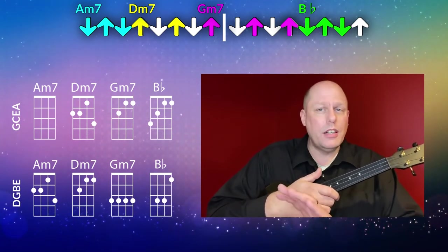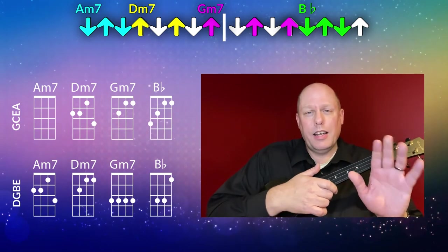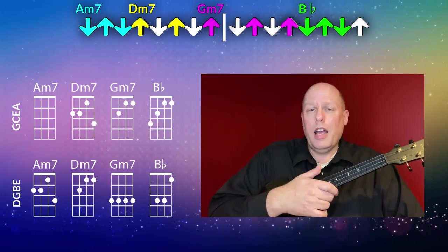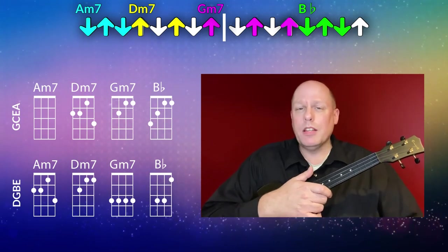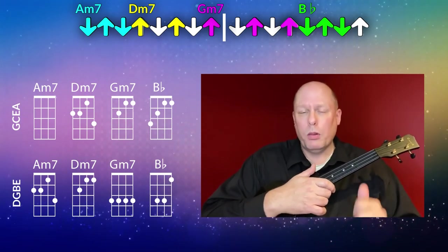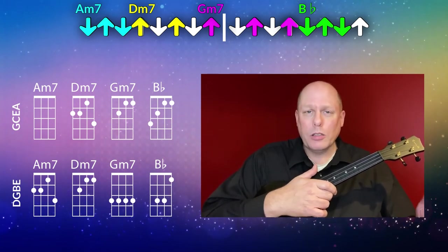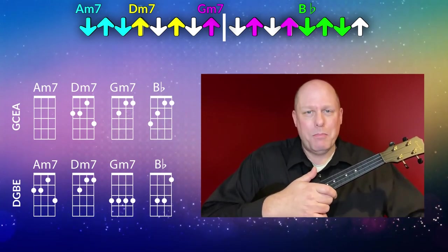If you hear something different, go ahead and play it. There is no ukulele police that's going to show up and tell you that you're playing it wrong. As long as you're playing the right chords at the right time and the strumming works with what you're doing, that's all that matters. Thanks so much for joining me on this tutorial. I hope you're having a great day, and I will see you soon with some more uke stuff.